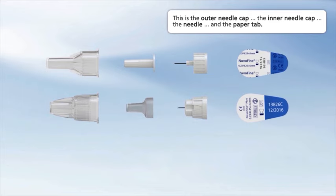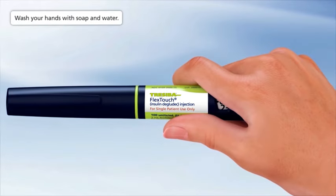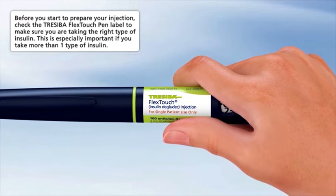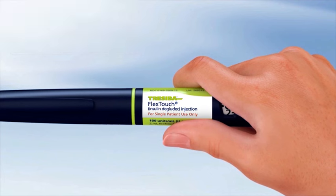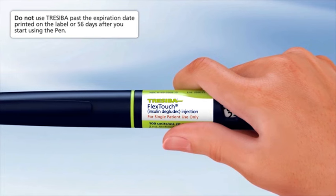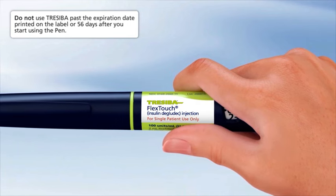Now you are ready to go through the steps for how to inject insulin with your Traceeba FlexTouch Pen. Preparing your Traceeba FlexTouch Pen: wash your hands with soap and water. Before you start to prepare your injection, check the Traceeba FlexTouch Pen label to make sure you are taking the right type of insulin. This is especially important if you take more than one type of insulin. Traceeba should look clear and colorless — do not use it if it is cloudy or colored. Do not use Traceeba past the expiration date printed on the label or 56 days after you start using the pen.